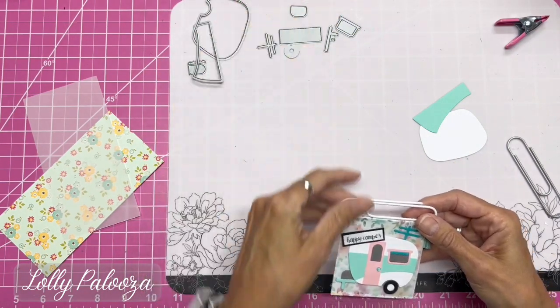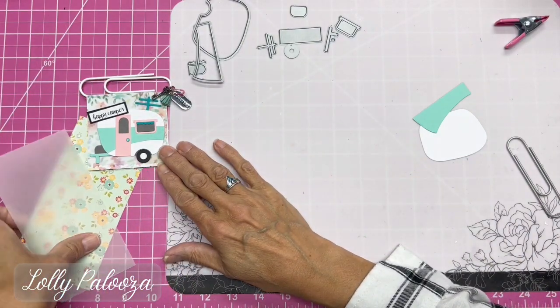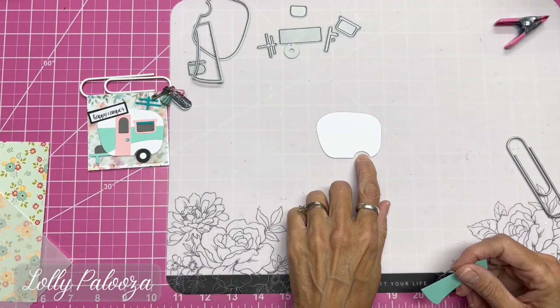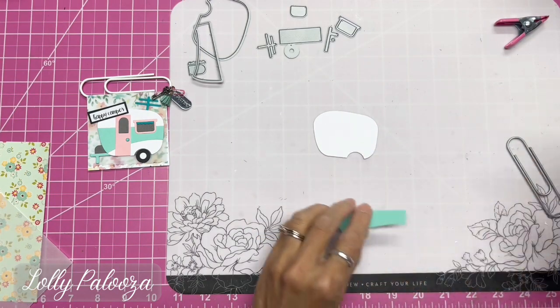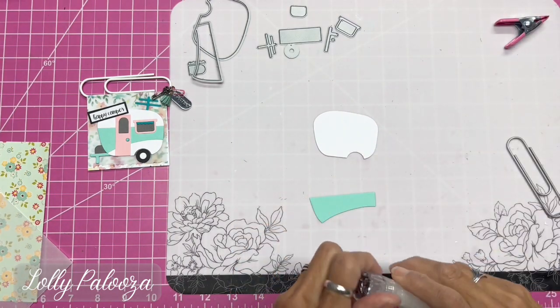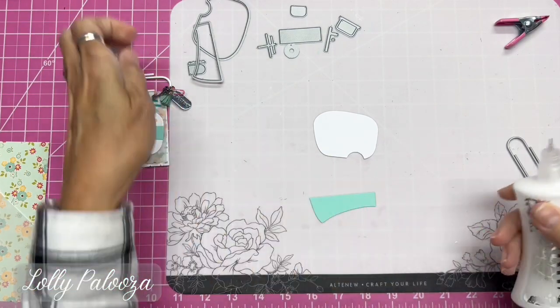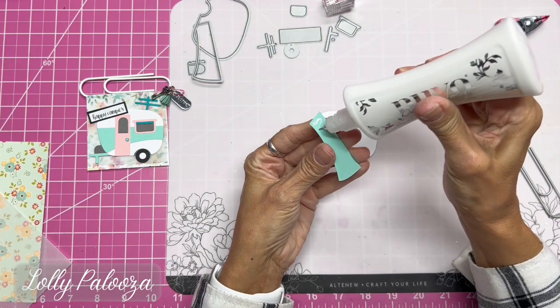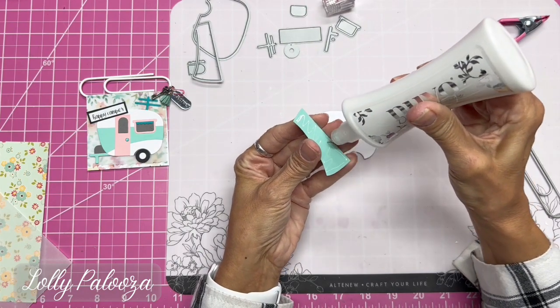These are the pieces — it's all connected with the mold lines and I have cut that apart. Let's assemble the camper first. There's the body, the tire well is on the right-hand side, and I have chosen to use the turquoise I have here for the accent piece.